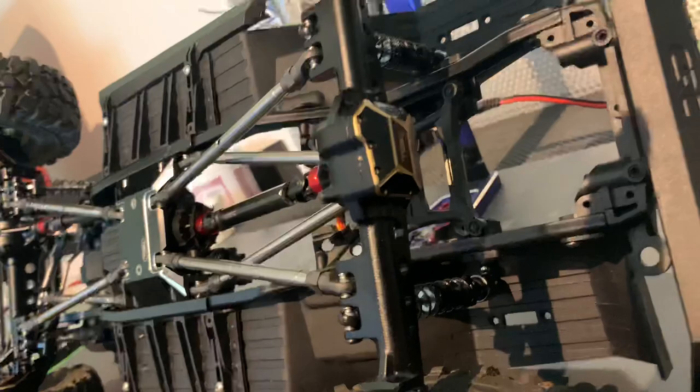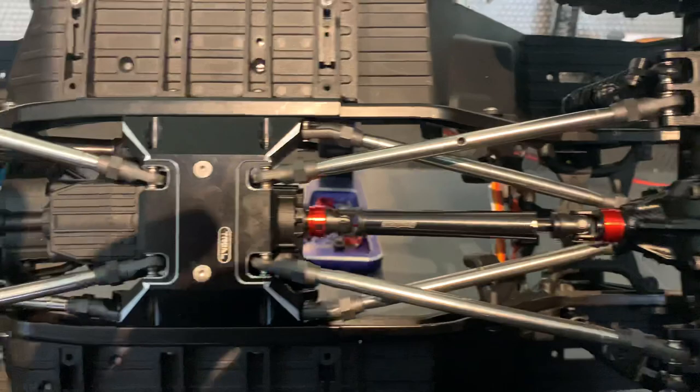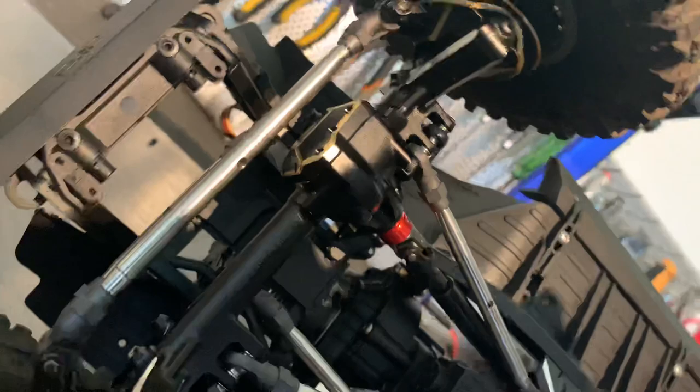From Trail Hobby: rear axle — strong, beautiful. Boom Racing badass driveshaft — amazing and strong. Skip plates from Trail Hobby, front axle from Trail Hobby, Vanquish shocks, and Pitbull Rock Beast tires.